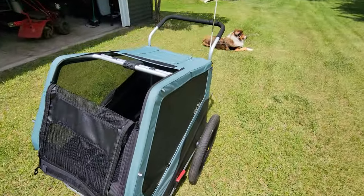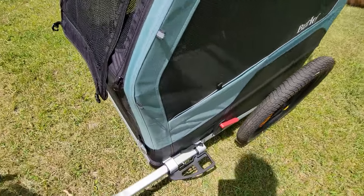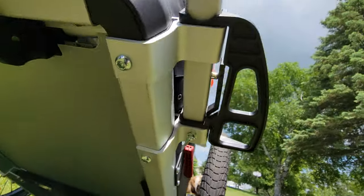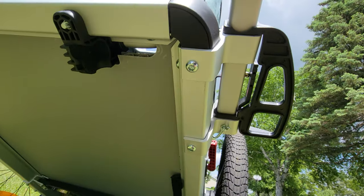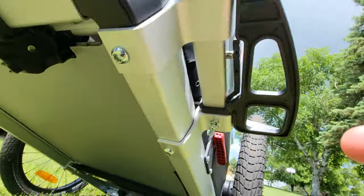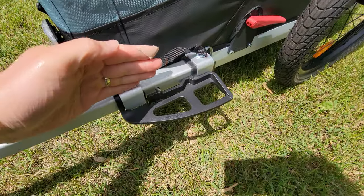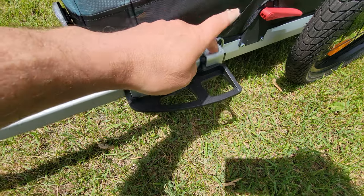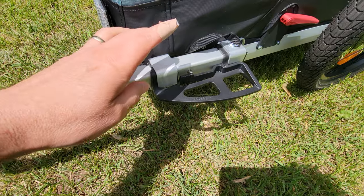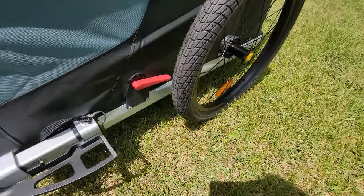It comes with a flag, all pre-assembled. The only thing you have to do is put the arm in. One note: when I went to put mine together, these arms weren't lined up. I had to loosen the allen bolts on the bottom and adjust the bracket on one side. Once I adjusted this bracket, I could get the arm to slide in — otherwise it was slightly crooked. You may have to loosen one of the two bolts to align them. Be careful because it's aluminum — if you over-tighten it, you will strip it out.